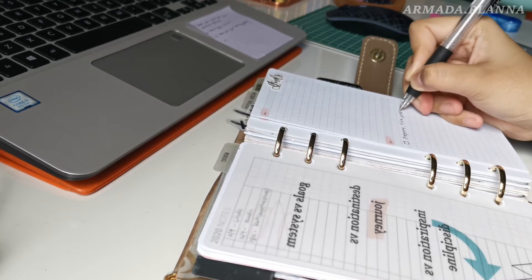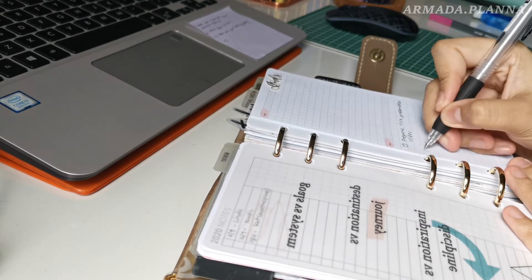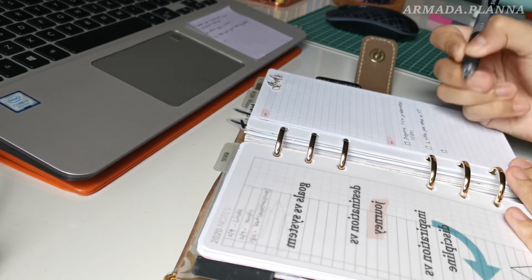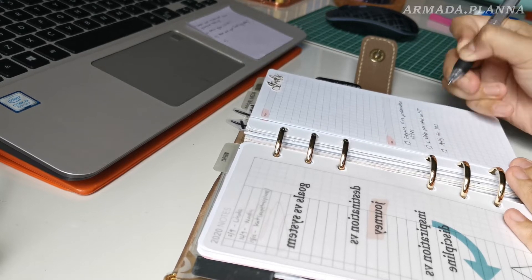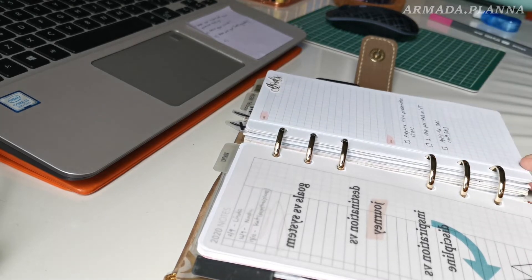Actually, since 2019 I never missed setting a goal — at least one goal for each month. So probably because of the pandemic, I wasn't in the mood to set any goals, and I'm happy that I'm doing it now. How about you guys, my planner friends — do you set your goal every month? What is your goal this month?